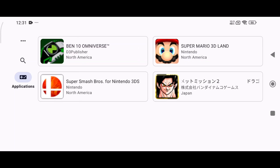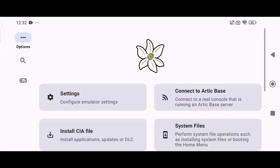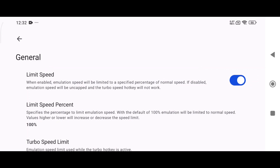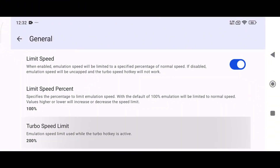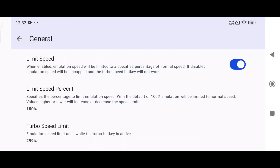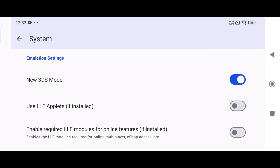Before testing games, let's tweak the settings for optimal performance. Tap the three dots in the bottom right corner, open the settings menu, then go to General. If the speed limit is turned off, the emulator will use maximum resources, but enabling the speed limit actually helps you gain more FPS. There's also a new option called Turbo Speed Limit — I've set mine to 300, but you can push it all the way up to 400.